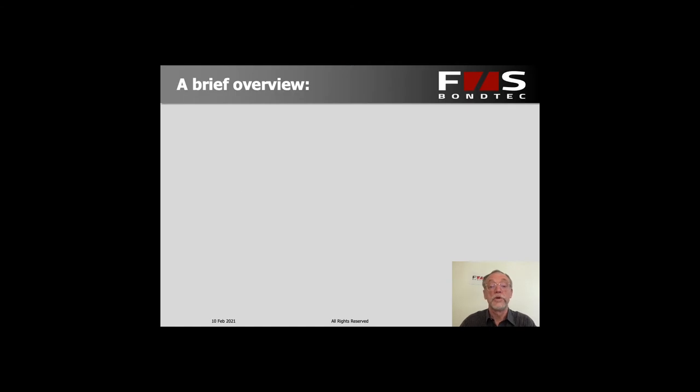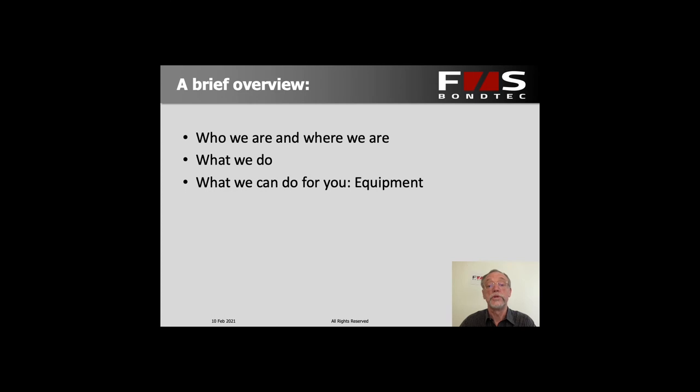A brief overview over the next 20 minutes or so. We'll be talking about who we are and where we are located, about what we do and what we can do for you in terms of equipment, but also what we can do for you in terms of services.